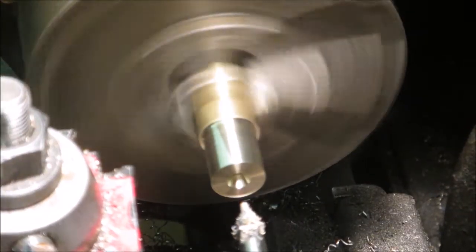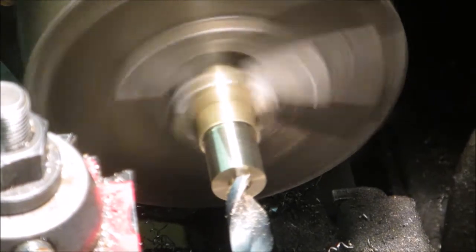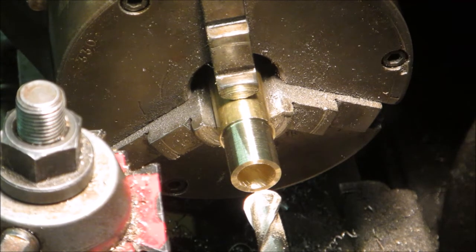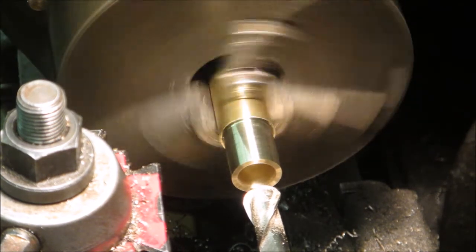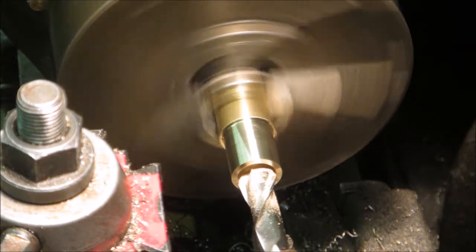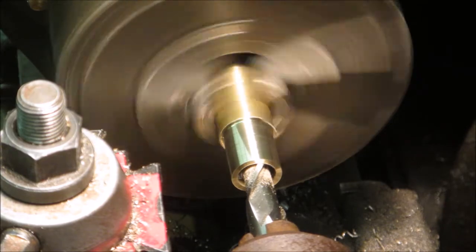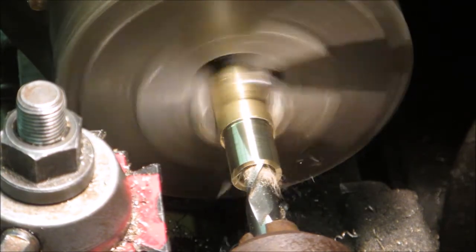Then I go ahead and center drill here, and then drill out the main part with a drill — that's a half inch for a 5/8-18 thread. Here I'm using a half-inch radius ball end mill to actually put a ball socket on the inside.